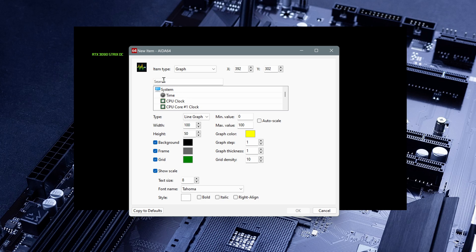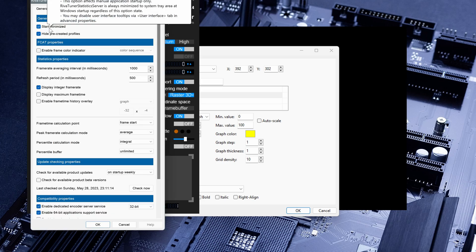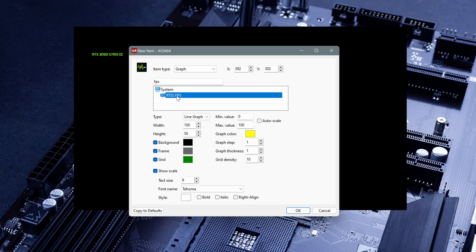For example, let's say we want to see the FPS graph. Here we go with RivaTuner Statistics Server. Speaking of RivaTuner Statistics Server, I recommend you leave it always open — otherwise you have to open it every time, and if you close it it's not going to show the FPS. So open RivaTuner Statistics Server, click 'Start with Windows' always on, and go through the setup and click 'Start minimized.'